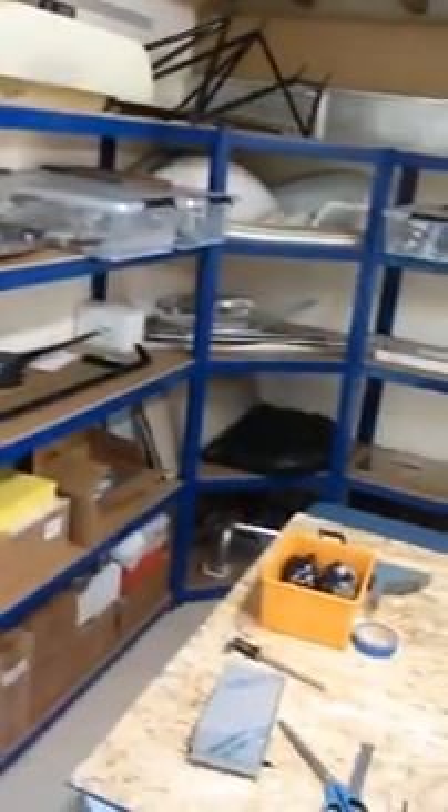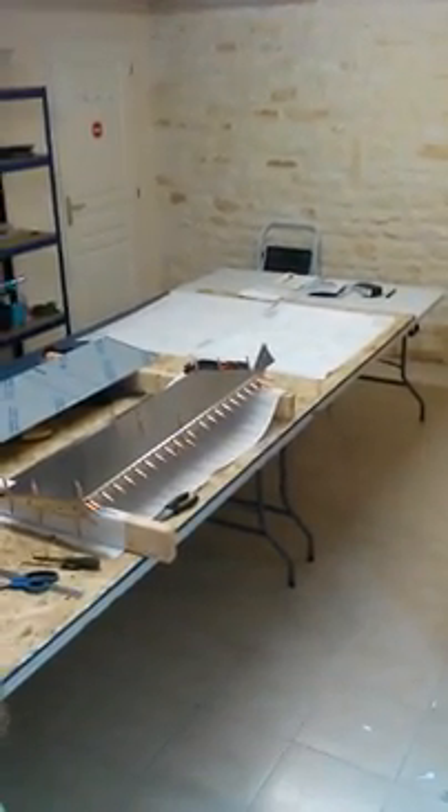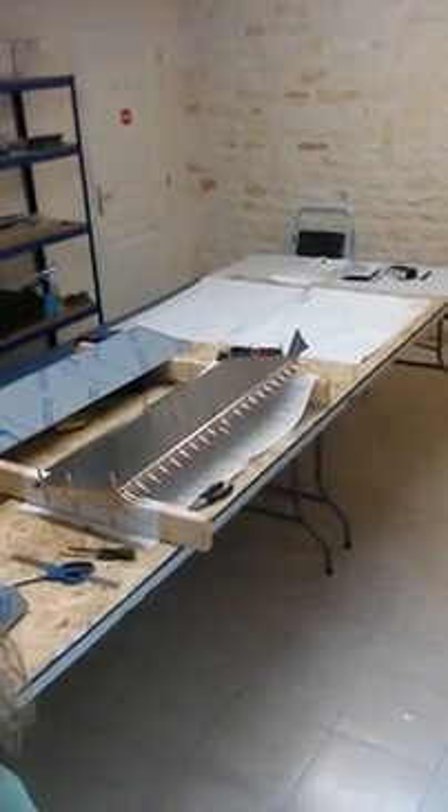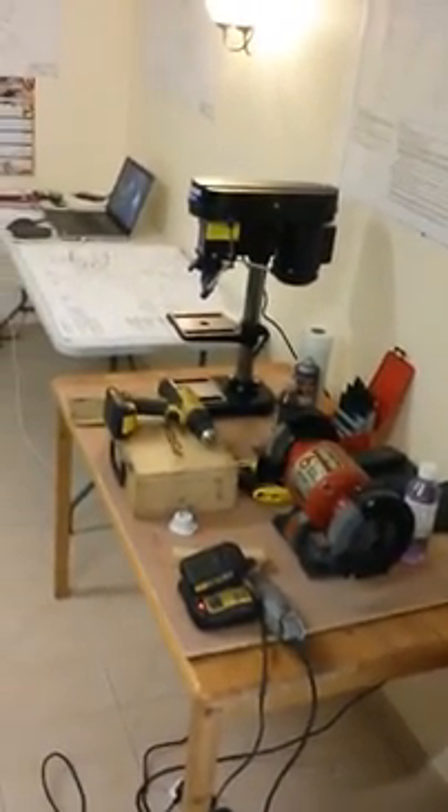Anyway, this is the workshop — this used to be a bedroom but is now a workshop. I've basically taken all the bedroom stuff out and put in some racking, and a lot of the kit parts are on the racking. Then in the middle of the room is a huge bench which we're going to be making most of the aircraft on, including most of the fuselage as well.